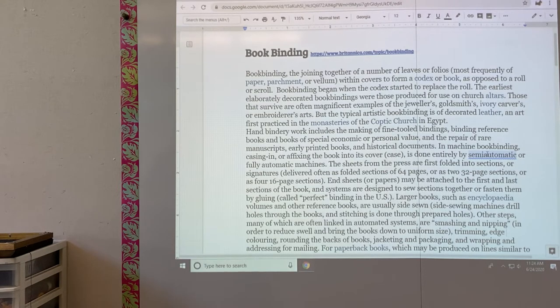Bookbinding began when the codex started to replace the roll. The earliest elaborately decorated book bindings were those produced for use on church altars. Typical artistic bookbinding is of decorated leather, and was first practiced in the monasteries of the Coptic Church in Egypt.